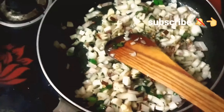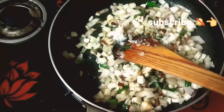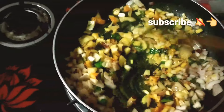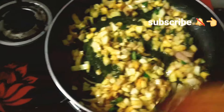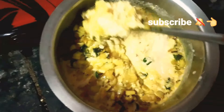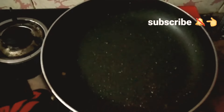Let's make it a nice color. Add a little color. Add the smell to the taste, mix the consistency.